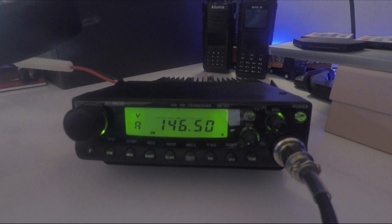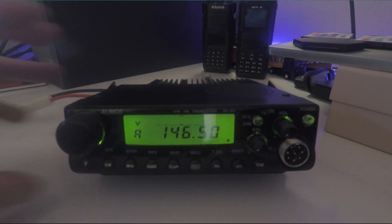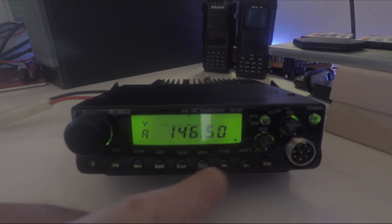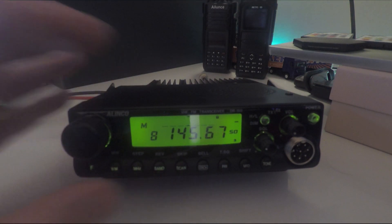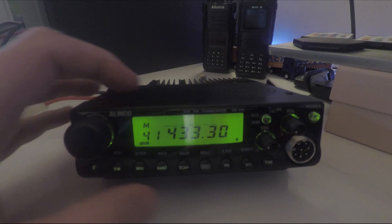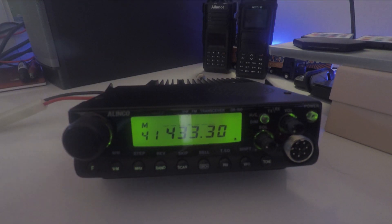The microphone uses the old 8-pin style connector. This is not a menu-driven radio — all the front buttons have a dual purpose. For example, if we go into memory mode and press scan, it will scan through the channels. But if we press function first, it becomes skip instead of scan. So every one of these buttons has a dual purpose.